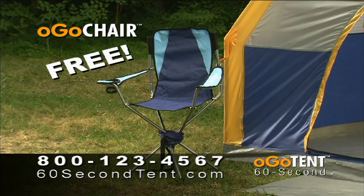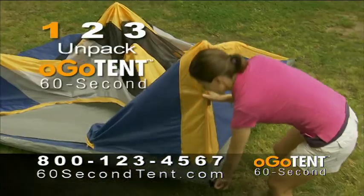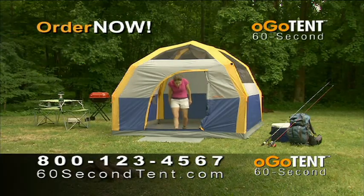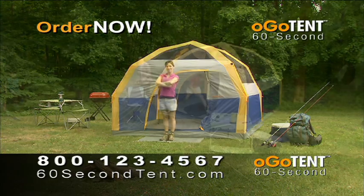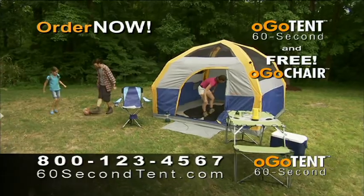Order now and we'll include the matching Ogo chair absolutely free. Putting the fun back into camping is as easy as one, two, three — unpack, peg, and pop. Call or go to 60secondtent.com to get your Ogo 60 Second Tent and free Ogo chair, and put the fun back into camping today.